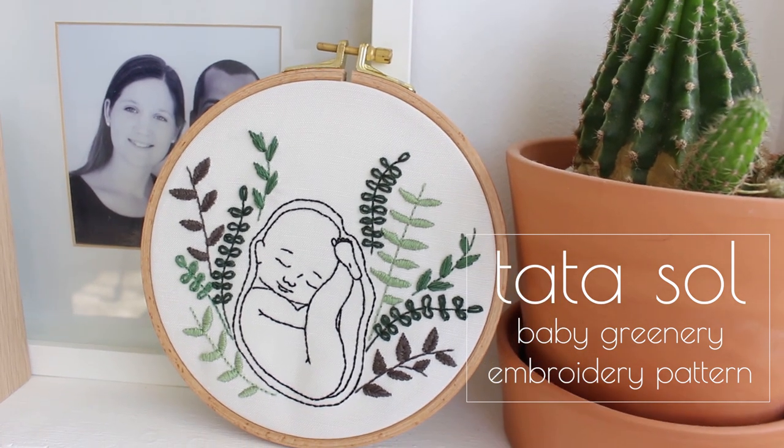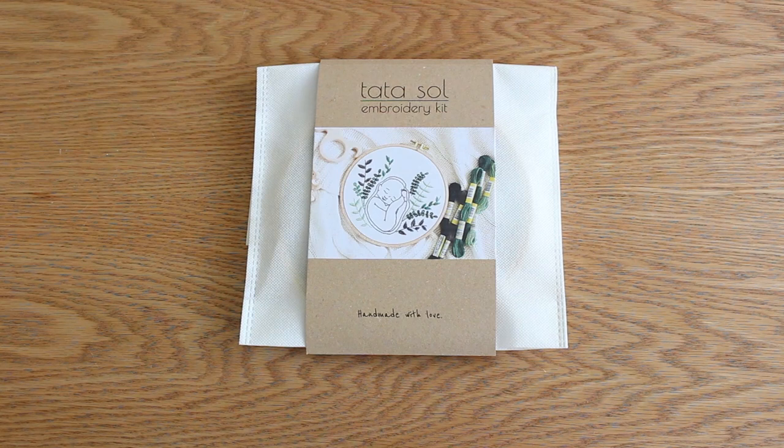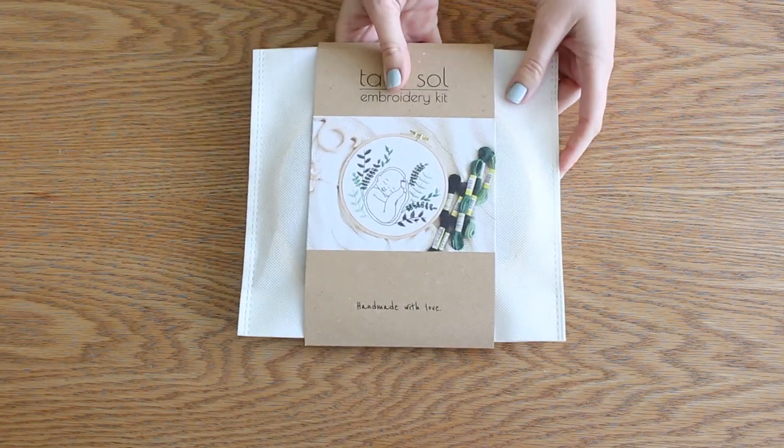Hi guys, I'm Noa from Datasol and I have a new embroidery kit to show you today. It's the baby greenery embroidery kit and I want to show you what's inside and, as always, show you how to stitch it.